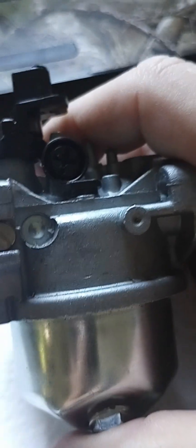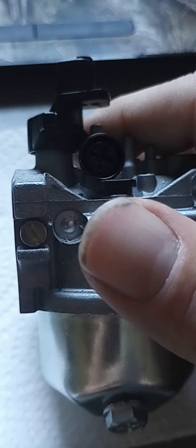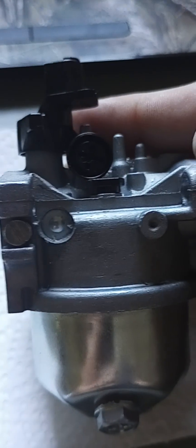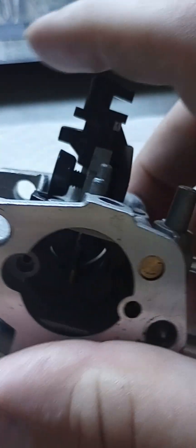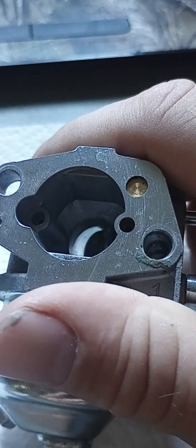I can't find anything on this as far as how to make proper adjustments on it. This particular carburetor — according to Amazon — it says it is a 'fit best' carburetor.